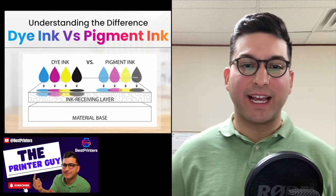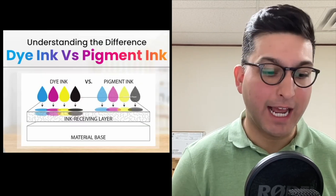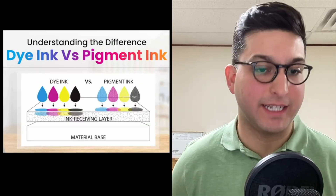Hey YouTube, what is going on? The Printer Guy here, and in this video I want to talk to you about the differences between dye-based ink and pigment ink.